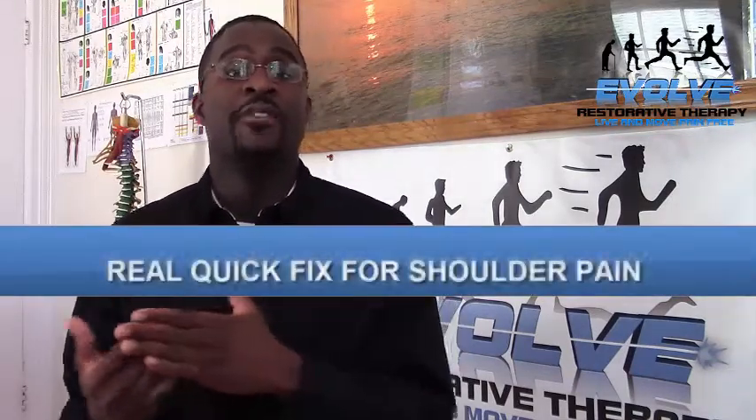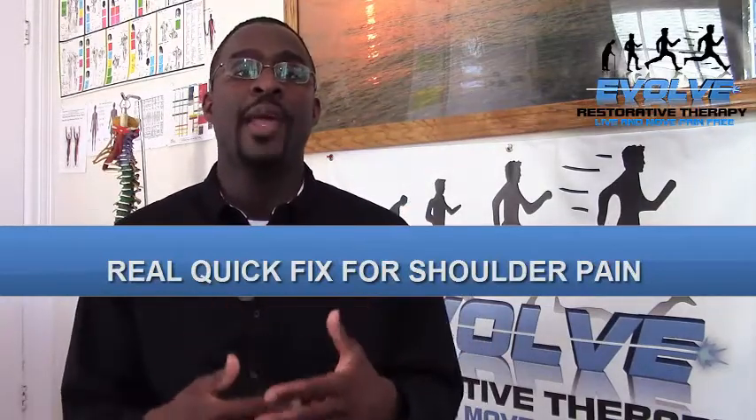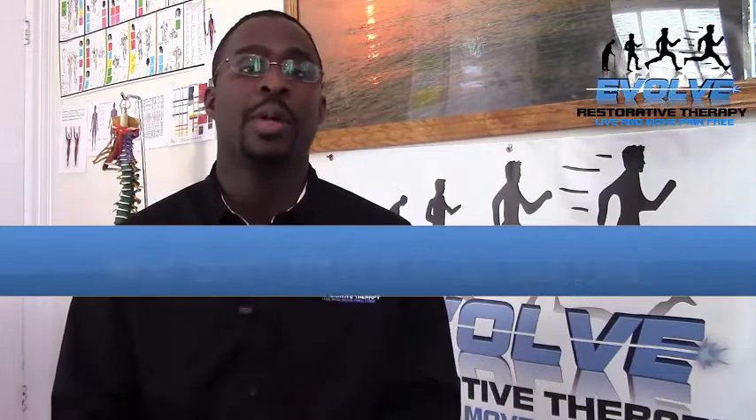So what I want to talk about today is a real quick fix for the shoulder — something you can do to eliminate some of your shoulder pain and get you really moving properly. In last week's video tip I did why our extremities are so vulnerable, and now we have to get you to start counterbalancing that.